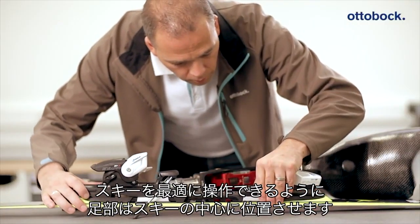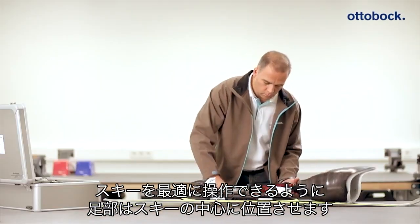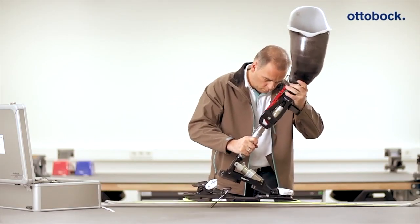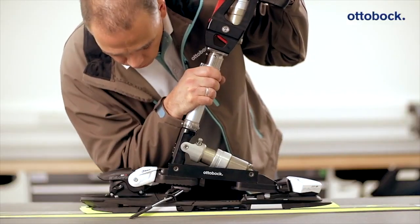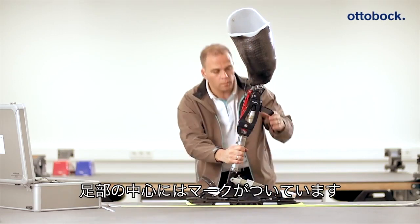It is necessary to ensure that the ProCarve foot is positioned in the middle of the ski so the ski has optimal movement properties. A corresponding marking is found on the ProCarve foot.